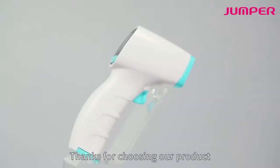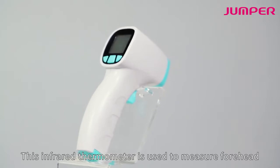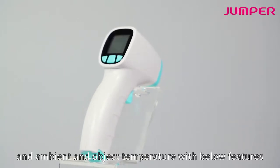Thanks for choosing our product. This infrared thermometer is used to measure forehead, ambient, and object temperature with the below features.